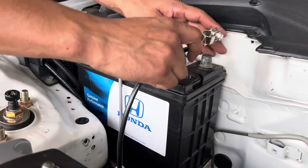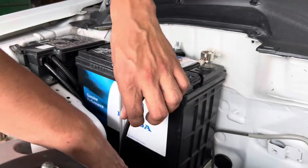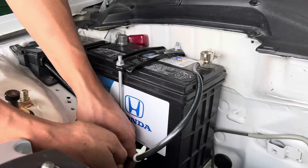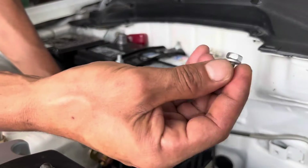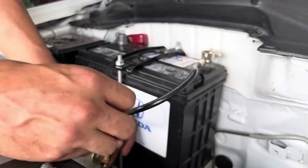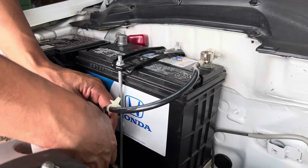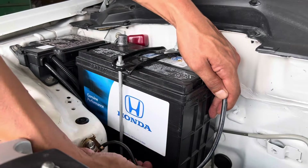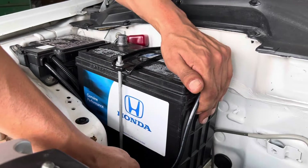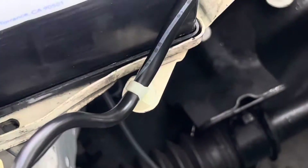We'll go ahead and install our first ground. The kit comes with the original hardware — OEM 10mm bolts. You're going to bolt your first one here to the chassis, and then you can run this wire down however you like.